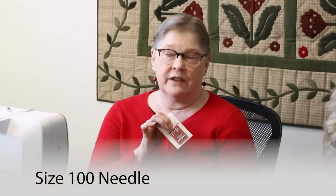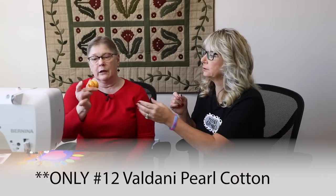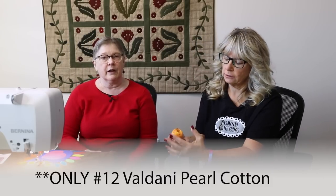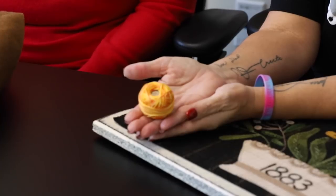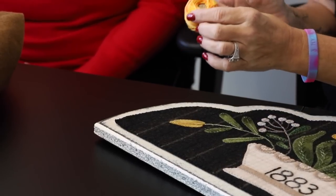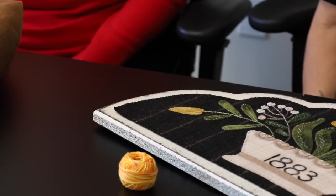We start out with size 116 needles — normally you don't use those for things other than heavy stuff like jeans. For the pearl cotton, take the little balls and put them in a cup next to your machine. It doesn't work well to put it on the spindles, so we just let it bounce around in a cup.